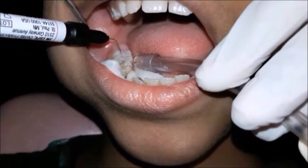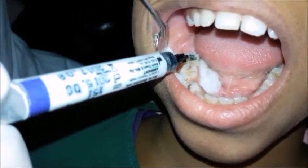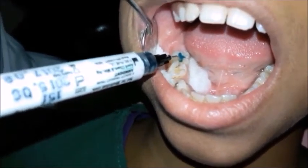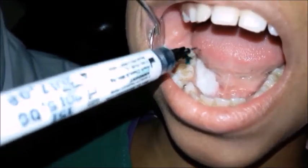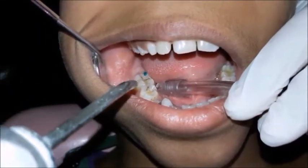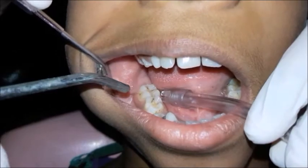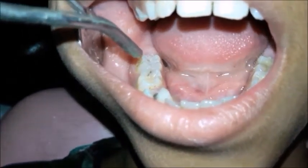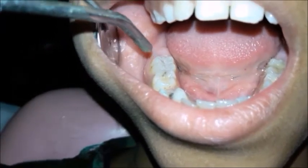The tooth is then etched with 37% orthophosphoric acid. The etching time is 15 to 30 seconds for permanent teeth. The tooth is rinsed with water and air dried with a three-way syringe. The frosted white enamel surface indicates adequate etching.